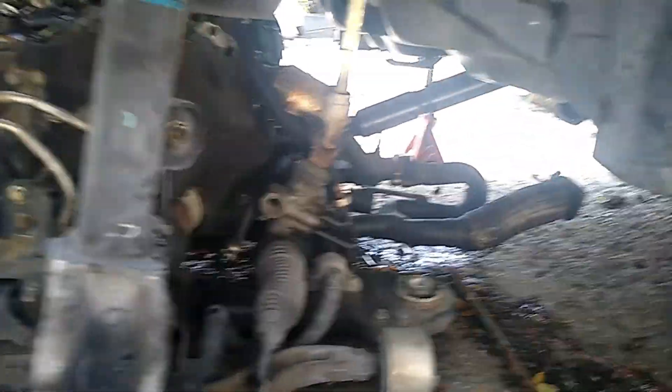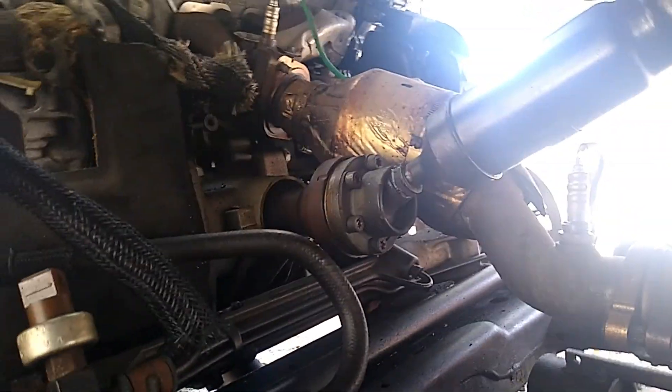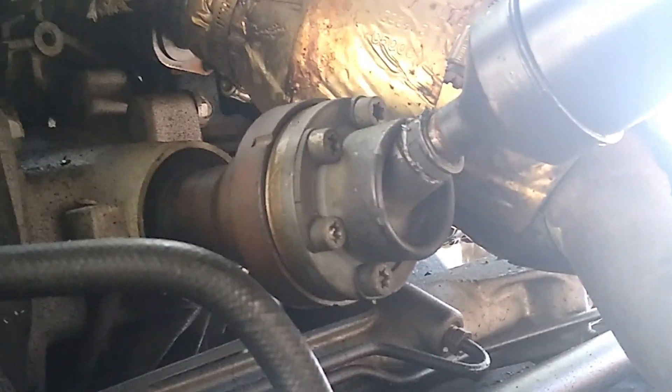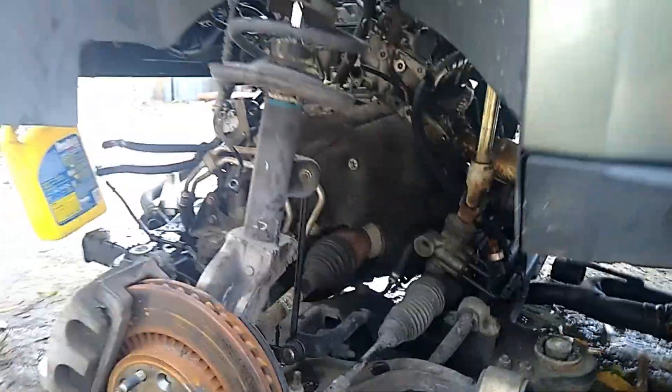I'm gonna have to get a star wrench or something to take the driveshaft off right there. I'm gonna have to get one and that's about it to pull the engine. I'm gonna use the Trailblazer since I'll be replacing the engine anyway.